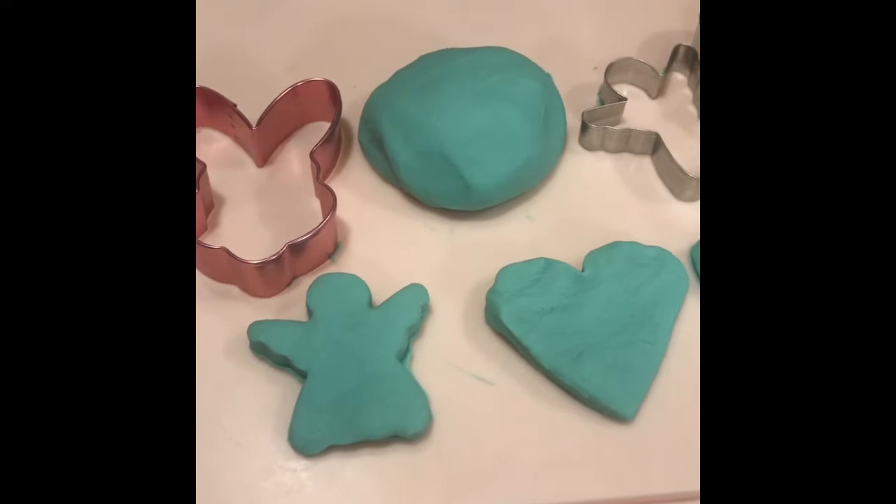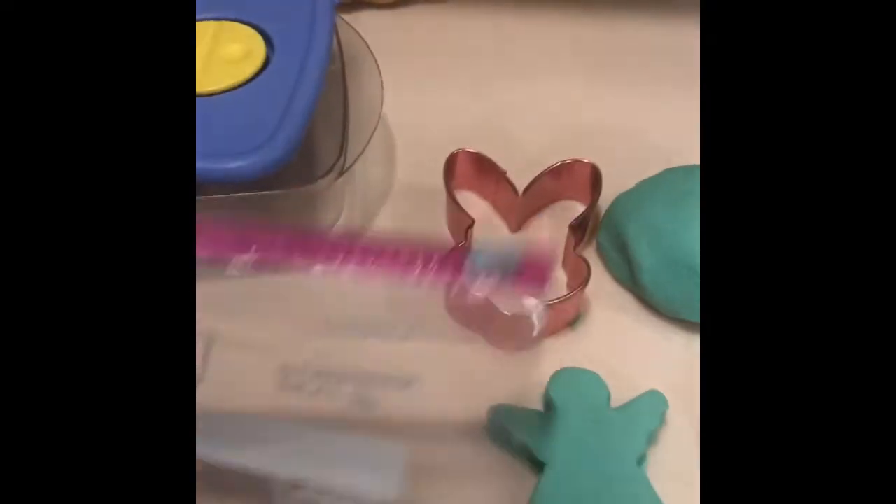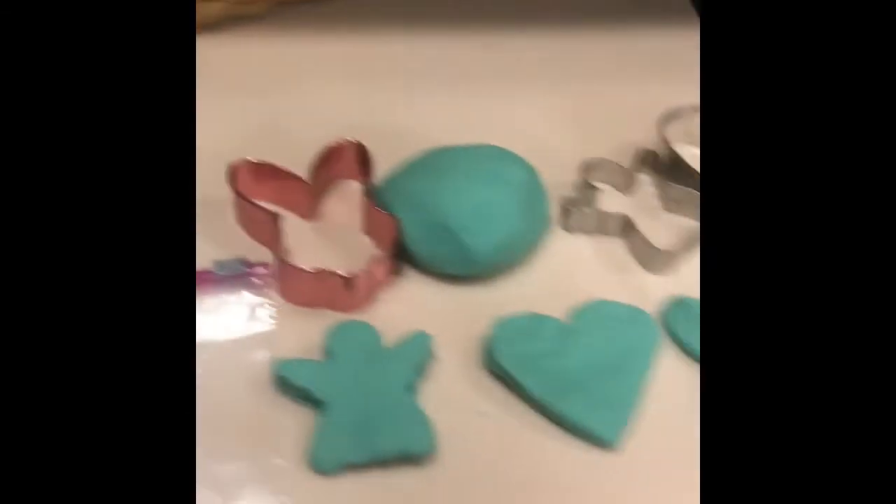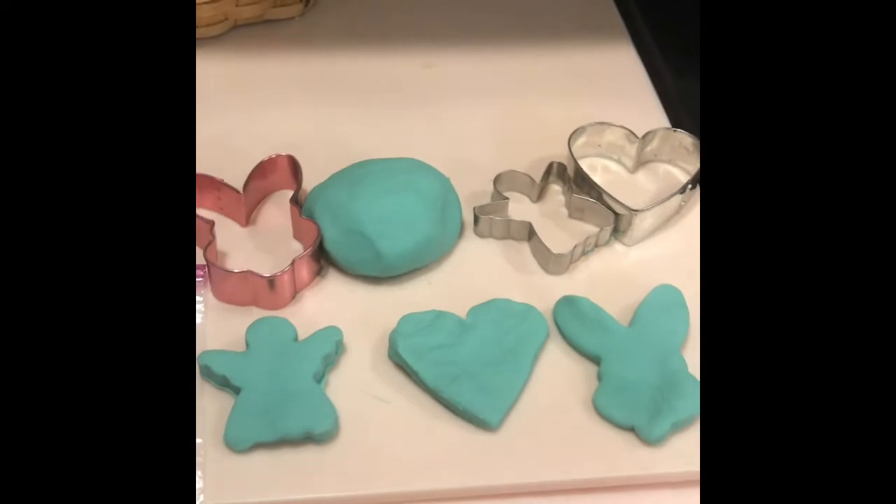When you're ready to store your dough, use a Ziploc baggie, put the dough inside the baggie, and to make sure it stays fresh, put it inside a plastic container as well. And have fun!